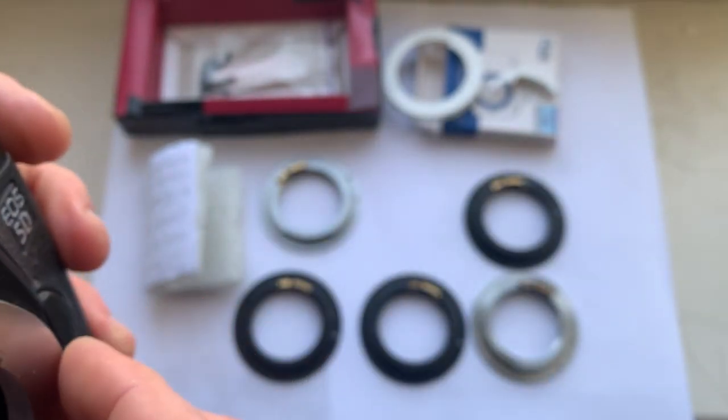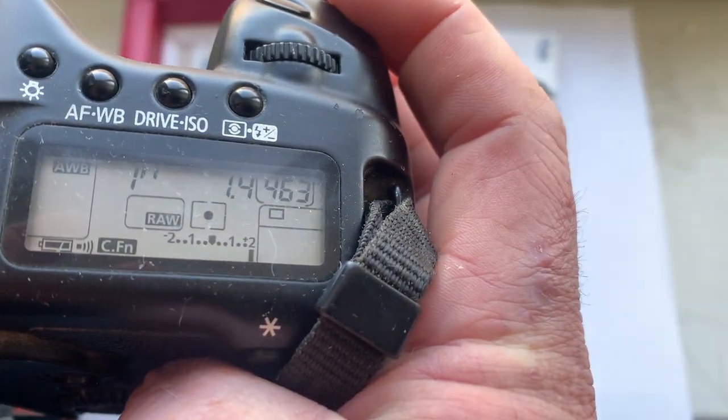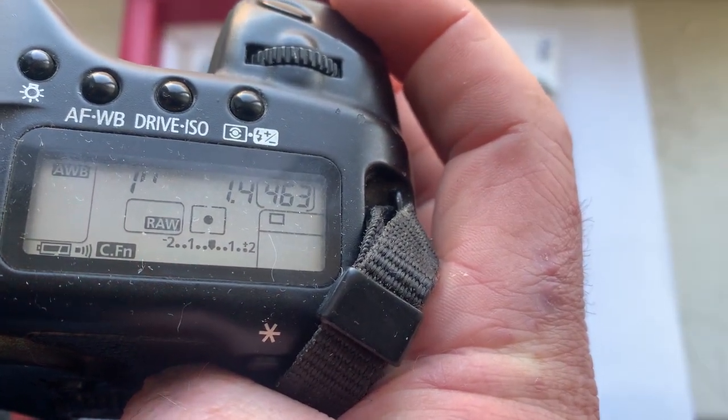Chip number two: pre-programmed focal length 50 millimeters, aperture 1.4.